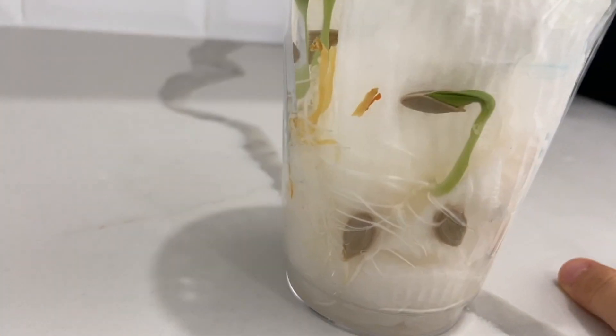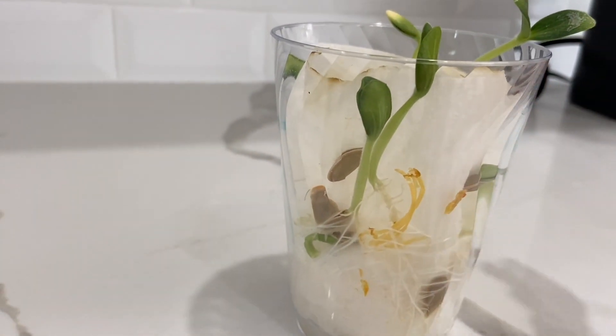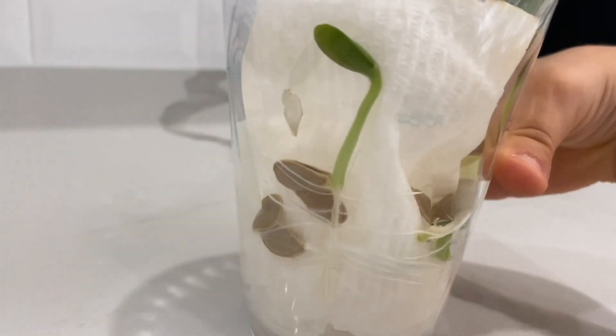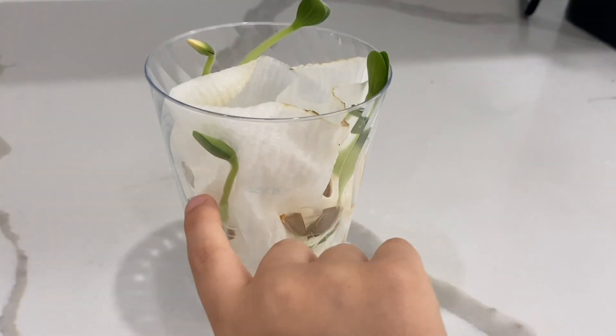Well, that one's still growing — it's growing slower but it's growing. Let me see the other ones. Oh my goodness, look at those roots! You see? This is really growing — I love it!